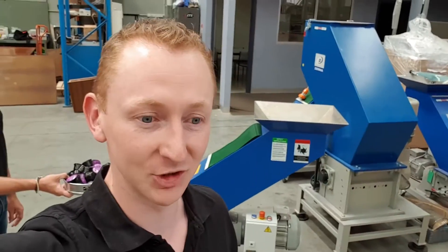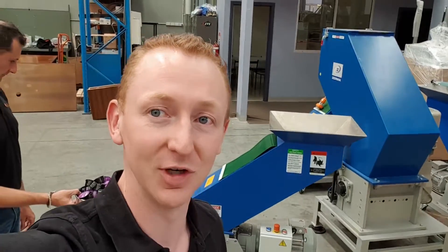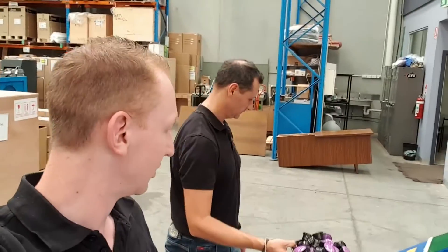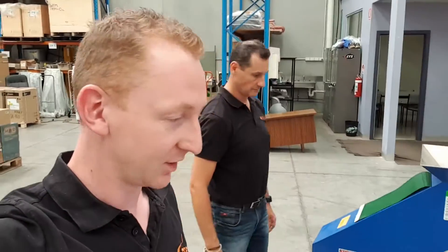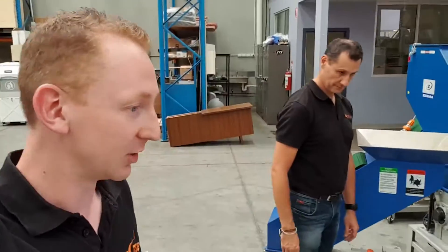Hey guys, happy new year. So we're just about to do a granulation trial. I thought it'd be a pretty good one to do a video of and show everyone. So we've got a box of coffee capsules here — everyone loves their coffee, particularly in Melbourne where we're based.